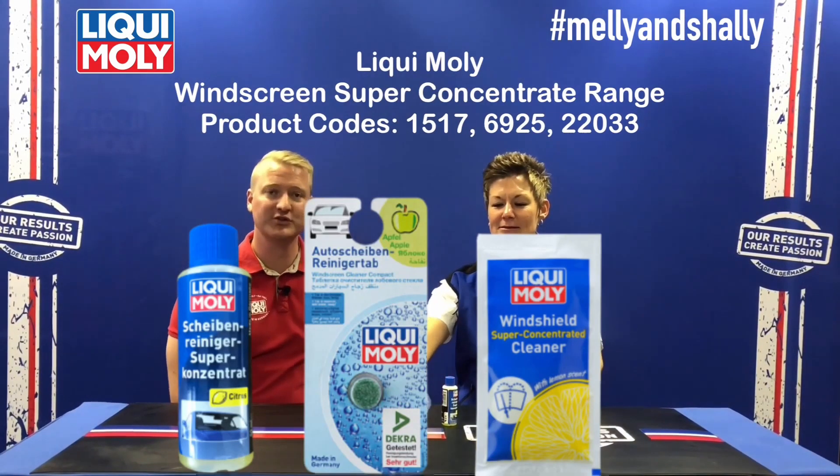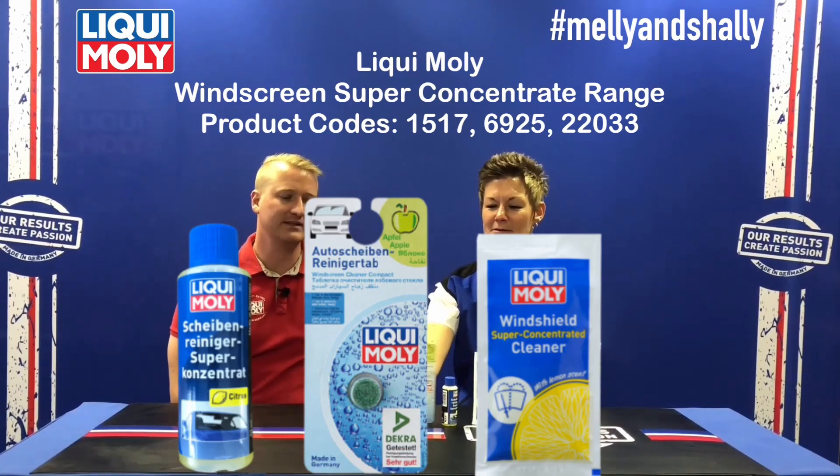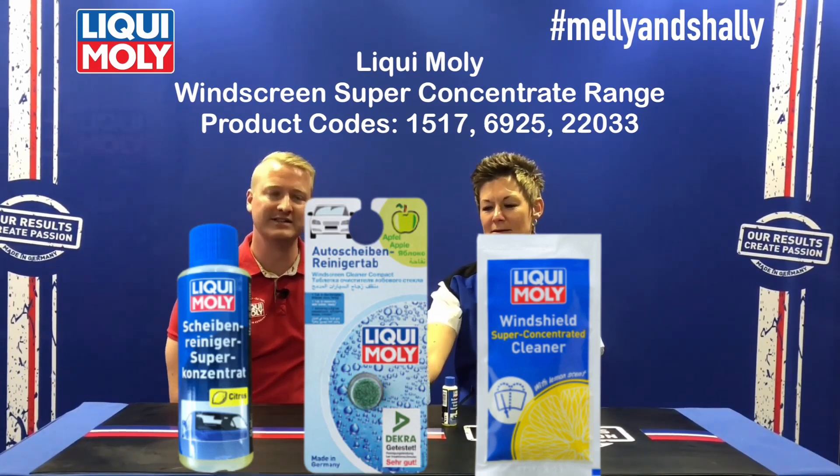Welcome to the Mally and Shelley Show, the show where we unpack the LiquiMoney range one product at a time. Today's product specific focus will be our Windscreen Superconcentrate range, which makes it so easy to effortlessly remove any insects or dirt on the windshield.